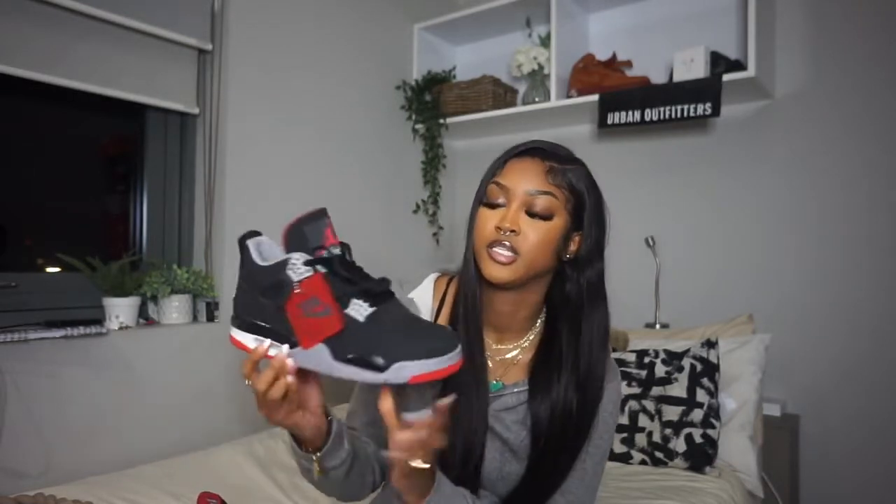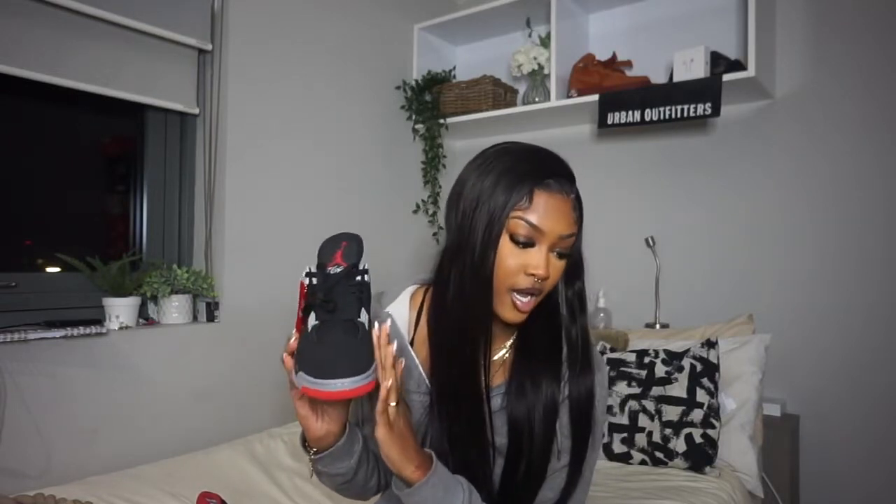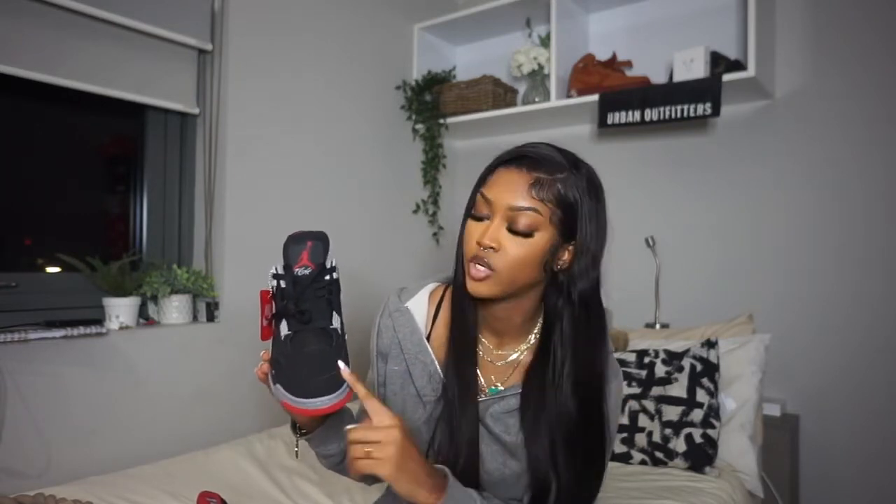Here is the sneaker — this is the Jordan 4 Red. It reminds me very much of the Black Cat because of the material. It's not the regular leather you get on a Jordan 1, not the same material as the sail 4s, and not the same as my Terpees. It's very similar to the Black Cats in that regard.